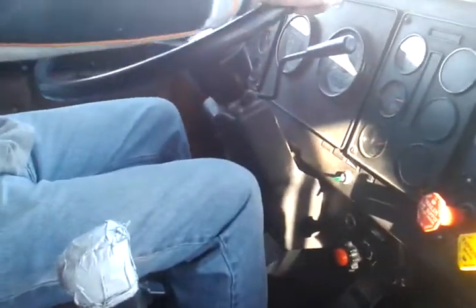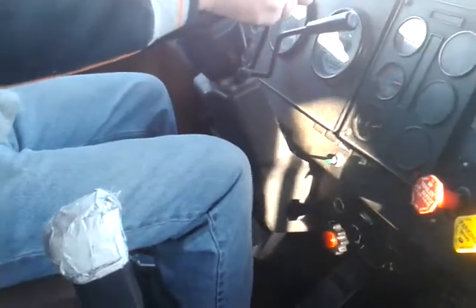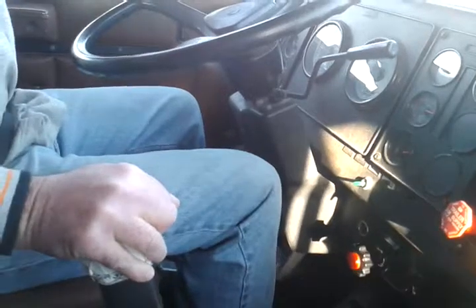The clutch sets the pace, the cadence, the timing of the shift. So when you make your shift, think a little bit more about the clutch than you do about the stick. So go ahead, put your right hand on the stick and double clutch to third.